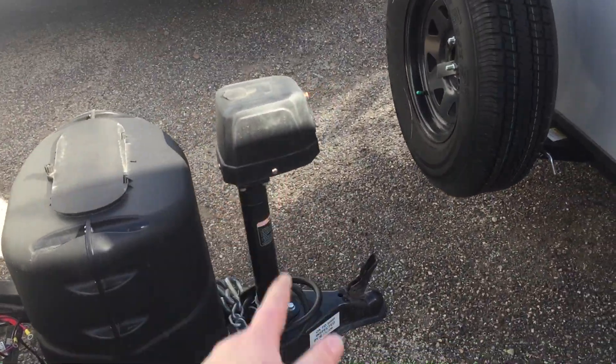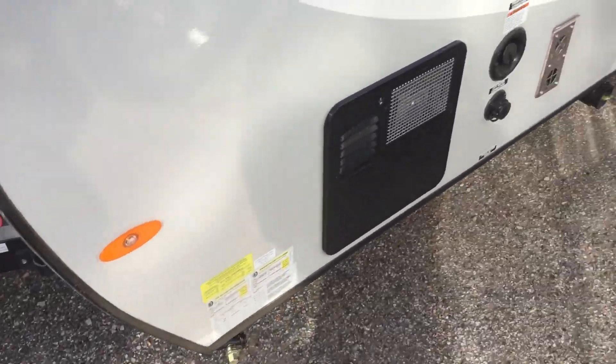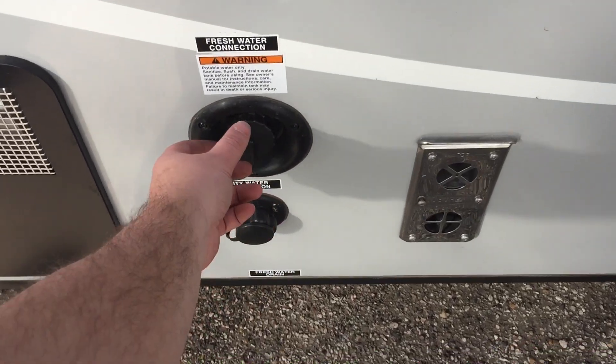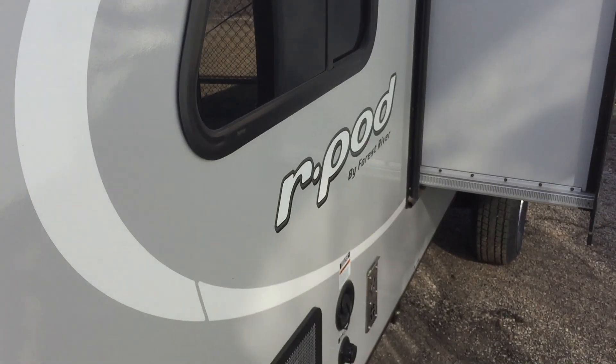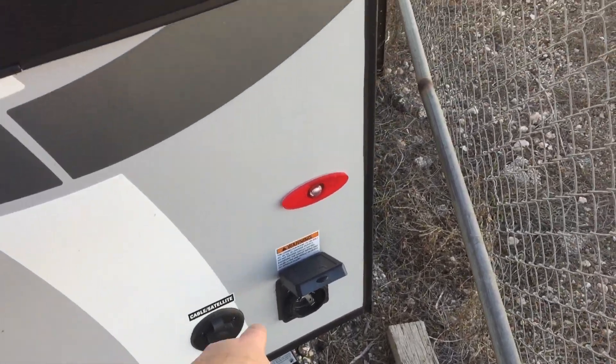Single 20-pound propane tank, powered tongue jack with a light. You've got rails for your battery and there's a propane quick disconnect on that side. Six-gallon gas/electric hot water heater with direct spark ignition. You've got your furnace vent, fresh water fill, and city water connection. Here's your slide. This is a fully laminated unit — you've got the diamond plate here and this is a one-piece fiberglass roof all the way from the front to the back, which is nice. You've got your exterior shower, fridge vent, power outlet, and cable and satellite connections.